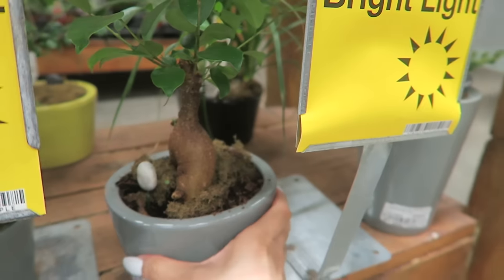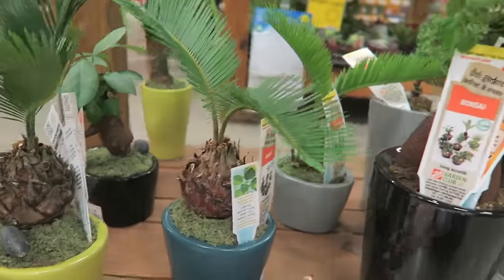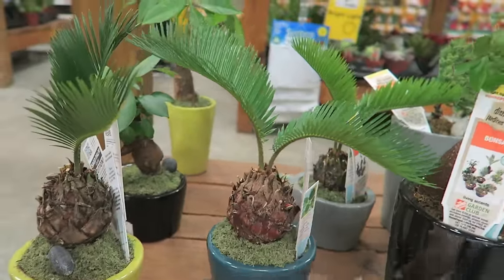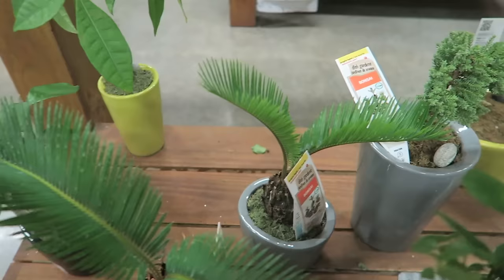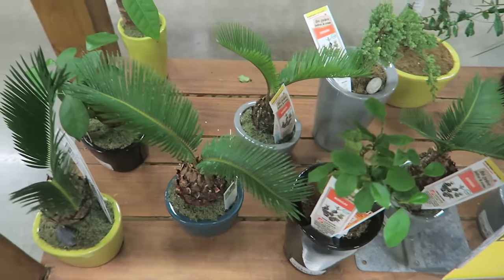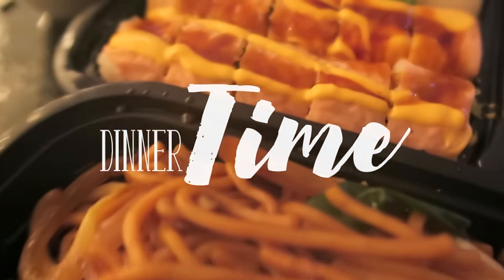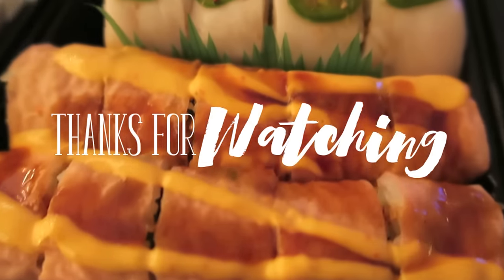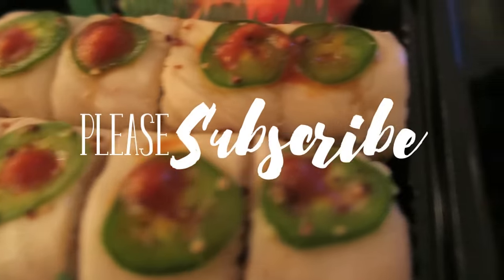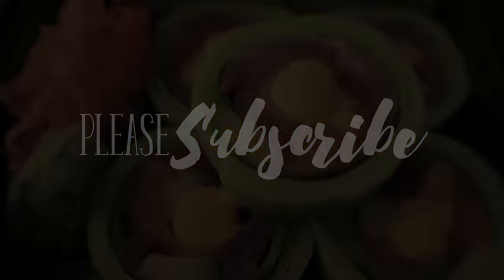Oh my god, a cute little bonsai tree! I'm going to buy everything! We honestly didn't get home till about 7 so we ordered carryout for dinner. Thank you so much for watching and I'll see you in episode 8. Don't forget to like, subscribe if you haven't, and comment down below what I should do with my walk-in closet!